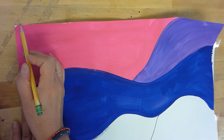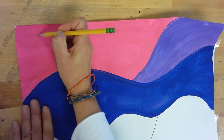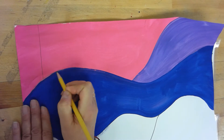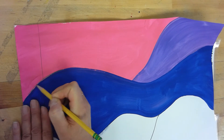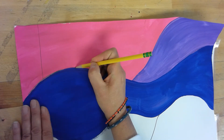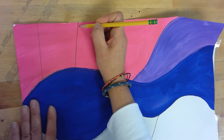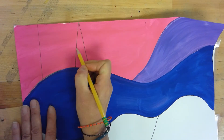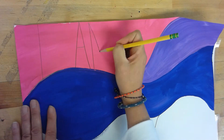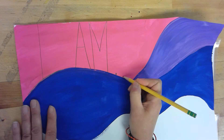I'm going to do this with pencil so if I make a mistake I can fix it. I'm going to write 'I am' to start. Notice that I'm using this bottom contour, making the I shaped like that. Then the A — starting at the blue, going all the way up and then back down to the blue. Same with the M, up all the way down to the blue. I am, and then I'm going to put dot dot dot.